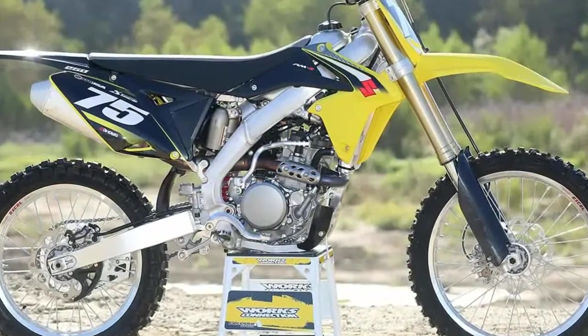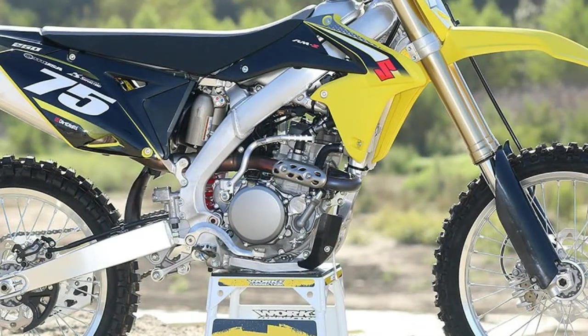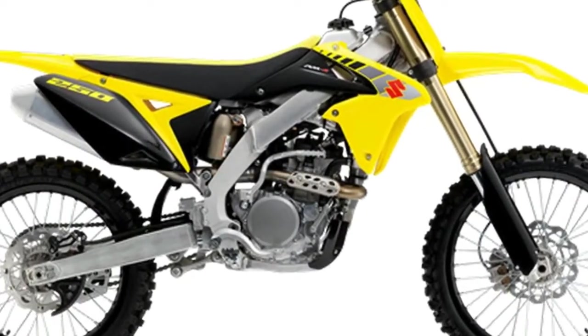The RMZ250's engine has great throttle response and is snutty off the bottom end. The meat of its power is in the bottom to mid-range and pulls strong immediately out of corners.